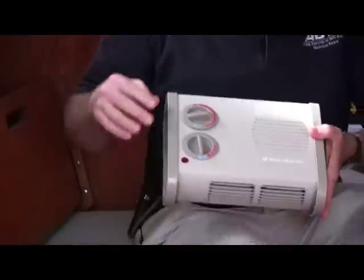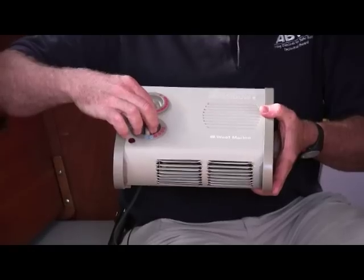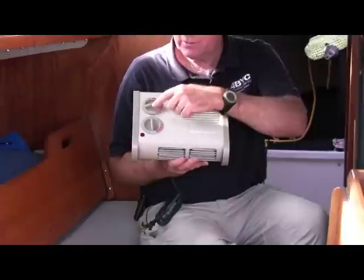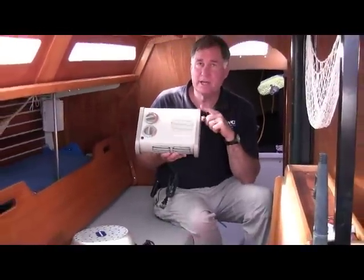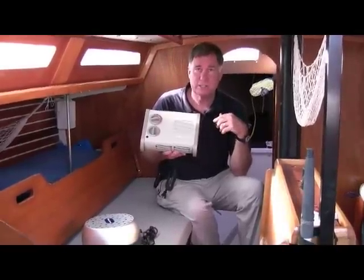It has an adjustable thermostat so you can set it for any temperature. It has four different speeds on the fan, and in addition it has a frost setting so that you can set this on the little blue stars, and at that setting it'll turn on automatically at 38 degrees to keep the interior of your boat from getting frosty.